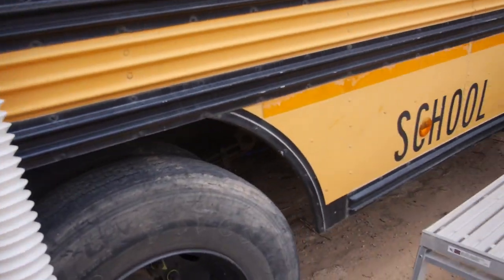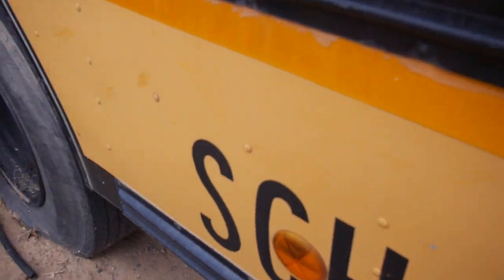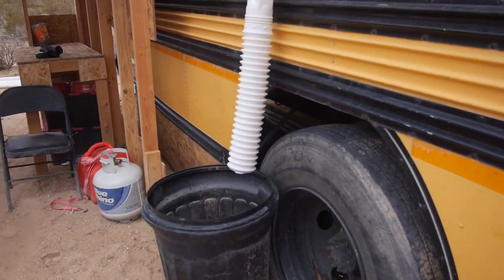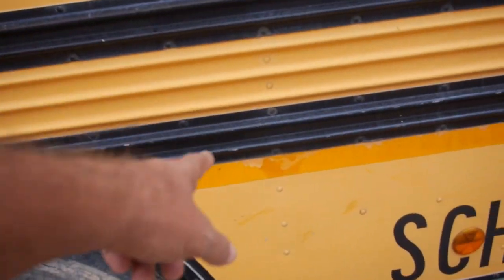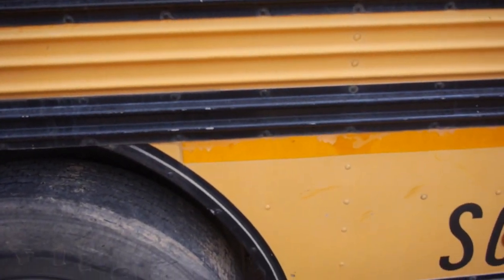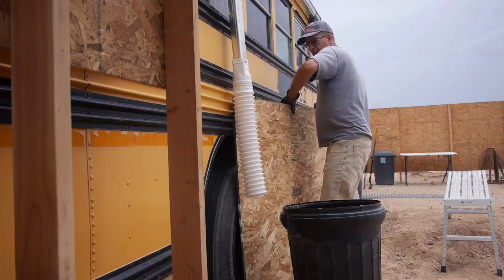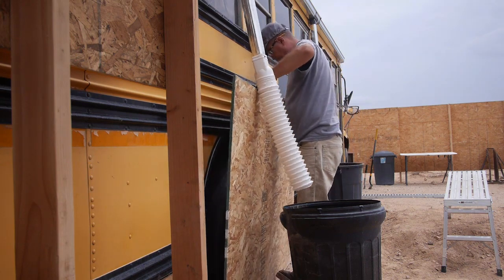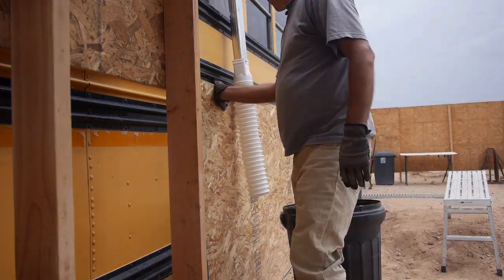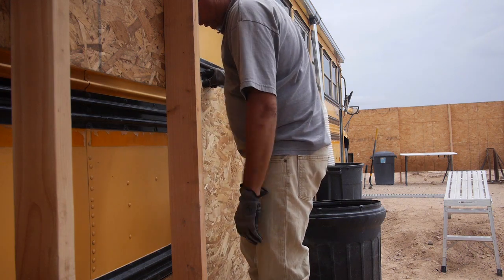The bus tires stick out just a little bit, which I keep forgetting. One thought was I could take some two-by-four, make kind of a box frame, and then attach the OSB to that — that'll stick it out a little bit. That might be the better idea. Sometimes when you're looking at it, it's hard to get a straight line. Yeah, the tire stands it out quite a bit.